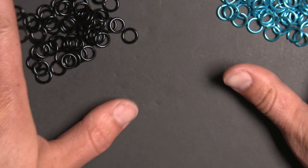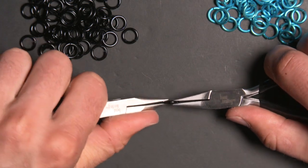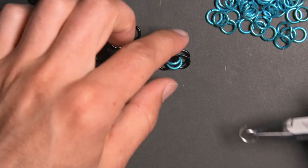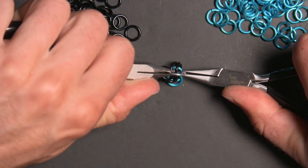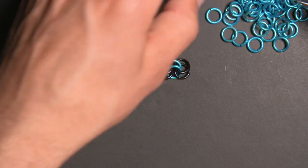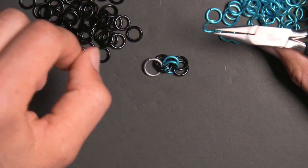I have two different types of rings here — two colors — to help make the visualization of this pattern a bit easier hopefully. These are quarter of an inch 16 gauge rings and the first thing we're going to do is start by making a 2-2-2 chain. I'm using a larger bright aluminum ring on one side of my 2-2-2 chain, which will mark the end we're not working on to make things easier to visualize.